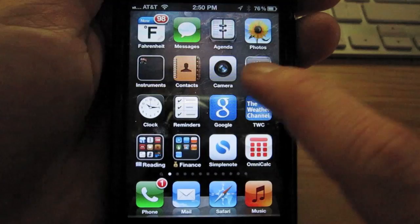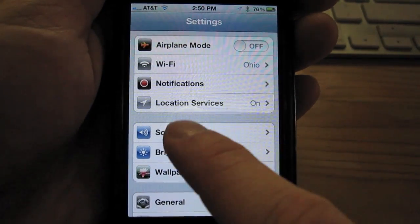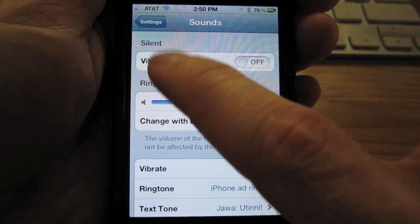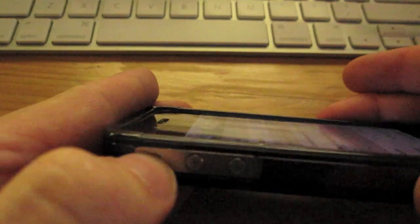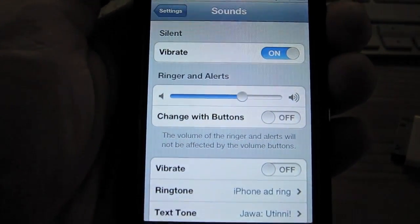Simply tap Settings, go down and find Sounds, tap Sounds, find the Vibrate on Silent option, and swipe it to on. Now when you turn the ringer switch off — you see the little orange marker — the iPhone will vibrate whenever you receive a phone call or a text message.